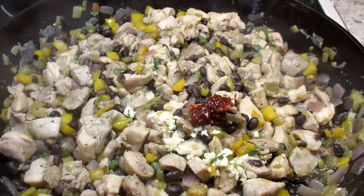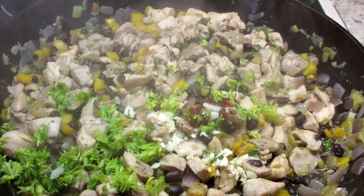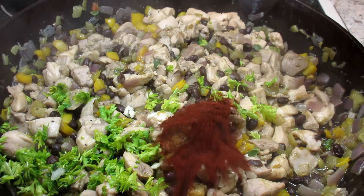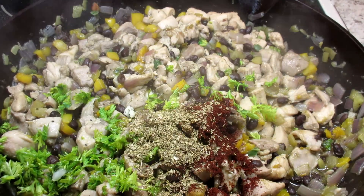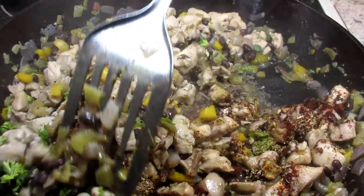And now for the seasonings. I have two cloves of minced garlic and one minced chipotle pepper. I love the smokiness of the chipotle pepper — sometimes I add smoked paprika if I don't have the peppers. Adding a quarter cup of chopped fresh parsley, and you can also add cilantro if you wish.